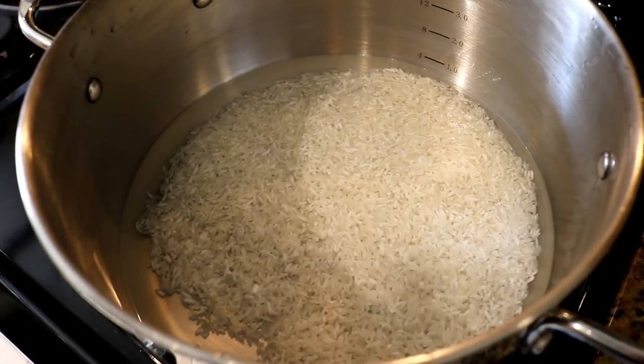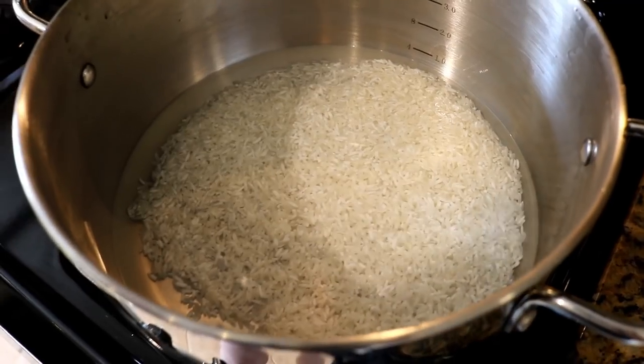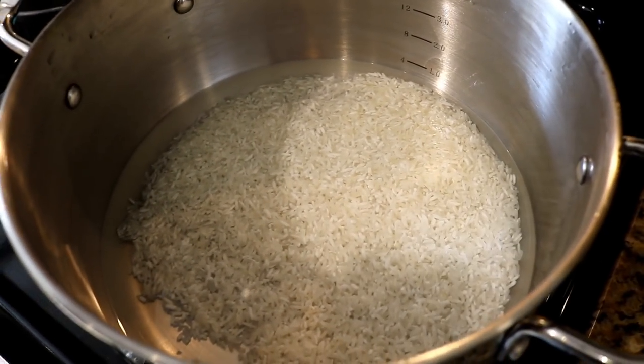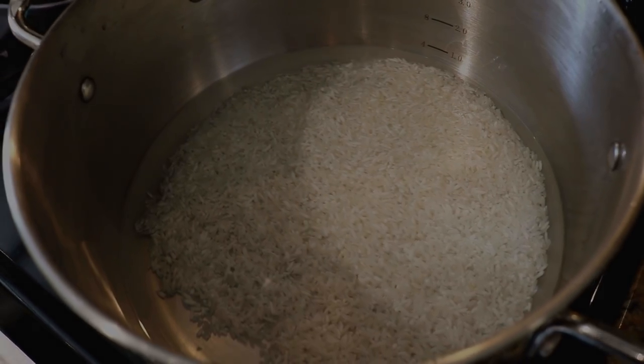The way I cook rice typically is I just let it cook until all the water is dissolved out of the pan. Then I'll turn off the heat and cover it and let it kind of steam. And it always turns out perfect for me.